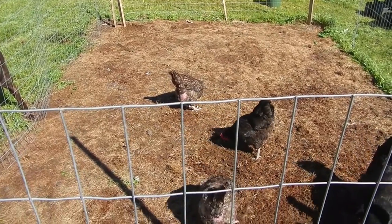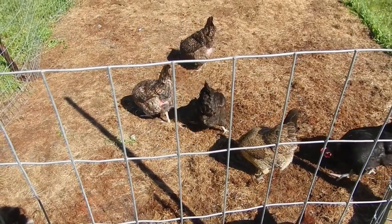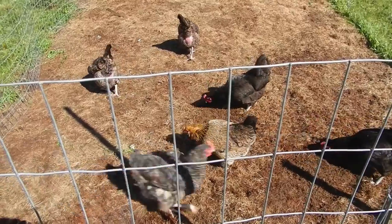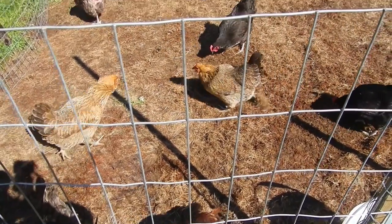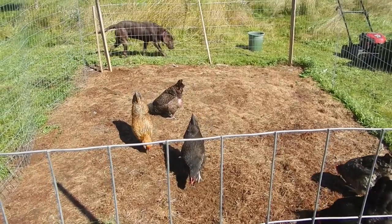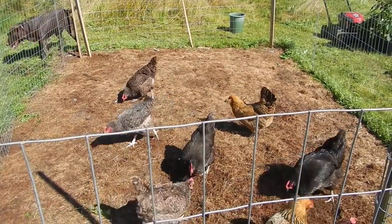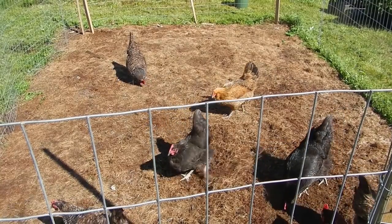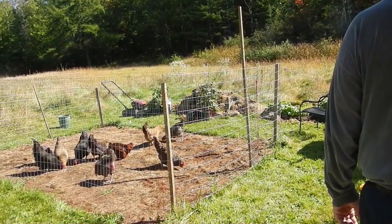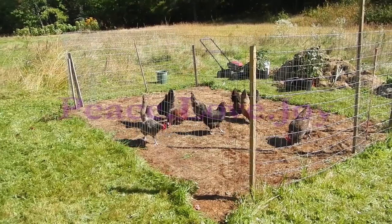This is our garden bed and we just got the girls in — they're starting to scratch like mad. They're preparing this bed for winter rye; it's our first experience with winter rye. They're working for their living, finding lots of good bugs and leaving their manure. Callie the dog is very interested in what they're doing, wondering why she can't get in with the chickens. Yay, foraging chickens!